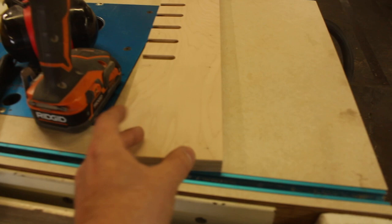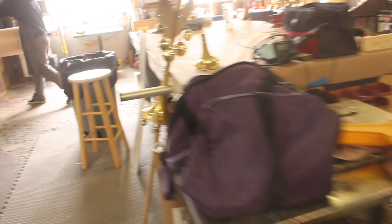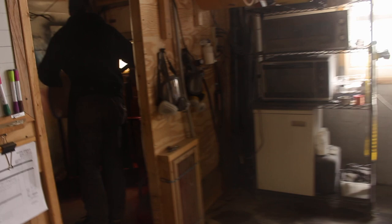Then I can mark all my holes — couldn't mark them before because I didn't know how far in from the edges I'd be. Punch them, drill them with the countersink, break the edges, hit a quick coat of wipe-on poly, work on a drum, and then we'll come back and assemble later.